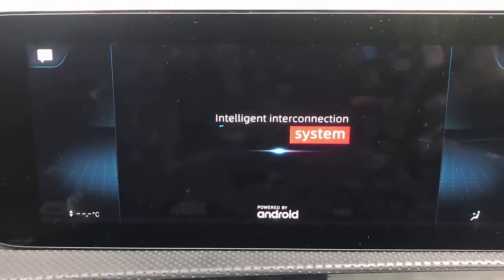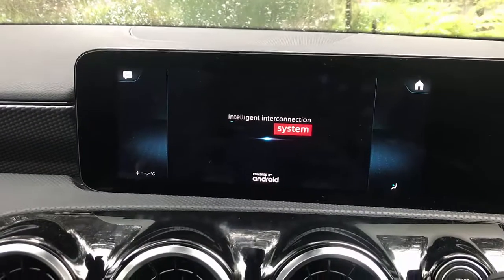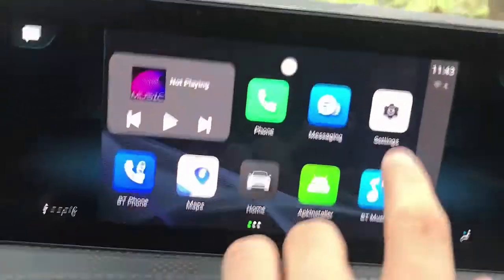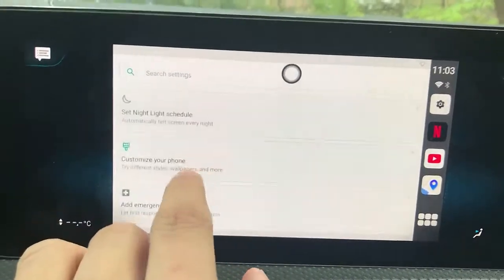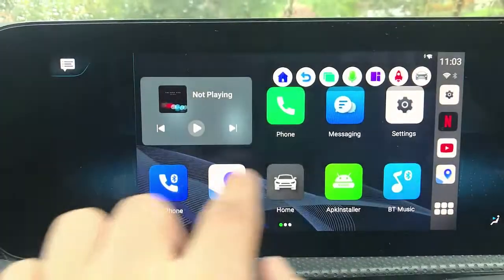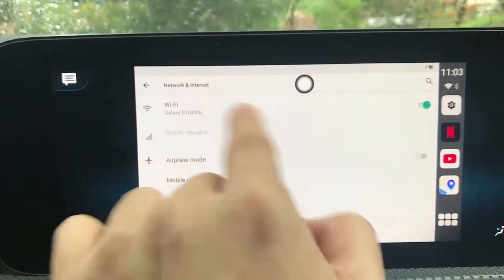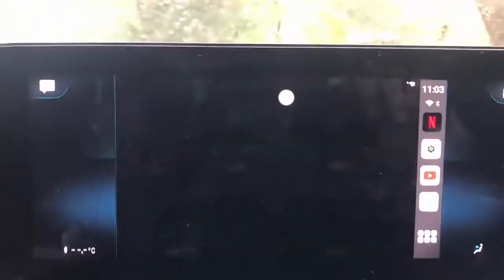The device is going to show you a different interface in your car radio, but this is not going to affect anything — your car is exactly the same, but it gives you more features so you can entertain yourself and install more apps. For your safety, please do not watch Netflix while driving. To connect, go to Settings, then Networks, and connect to the hotspot of your mobile phone.